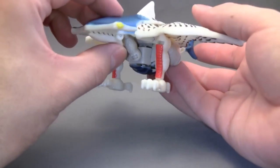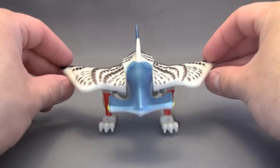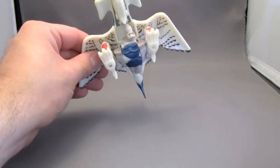Not that I would ever want to see this thing in real life. The problem with this figure, though, is when you turn it upside down — oh my god, look at all that robot kibble! So speaking of the robot kibble, let's go ahead and get him transformed.